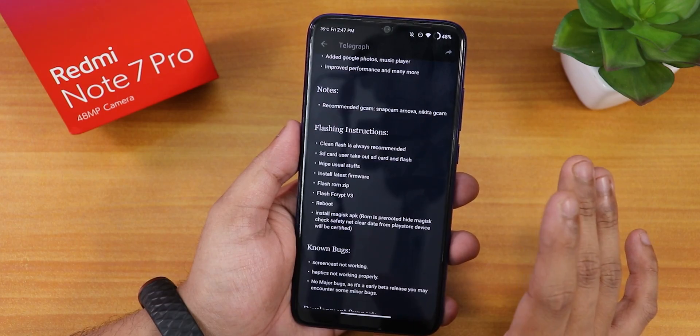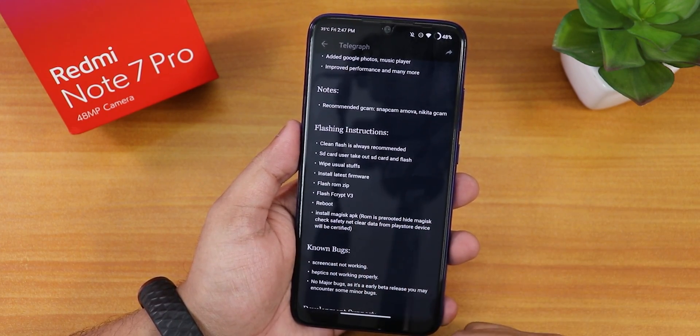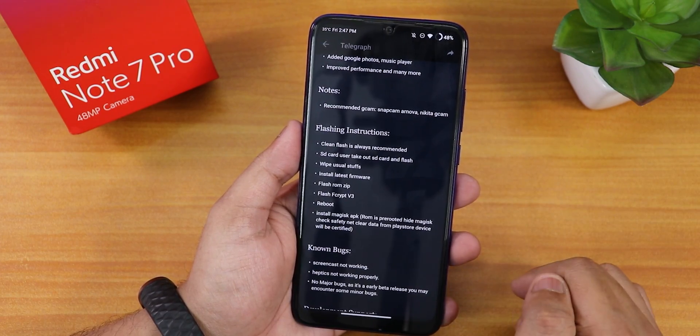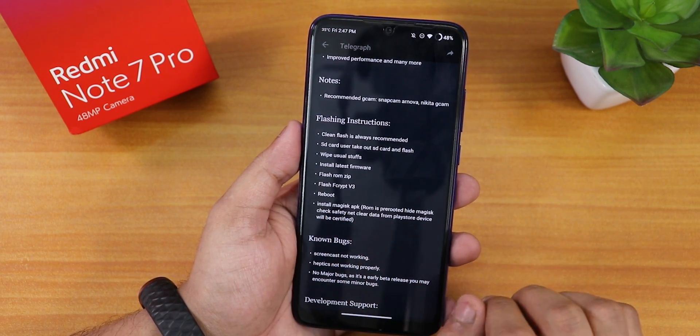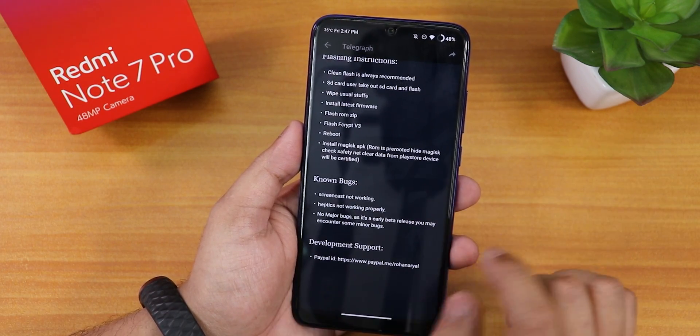Then we have install latest format, then flash ROM and flash FCrypt V3. I'll list the FCrypt V3 in the description box below too along with all the important files. Then you can just reboot after doing that and you can separately install Magisk APK later.